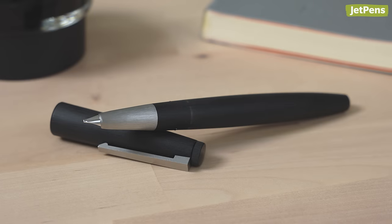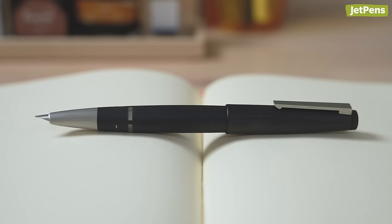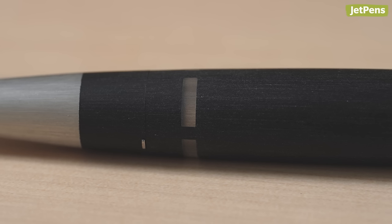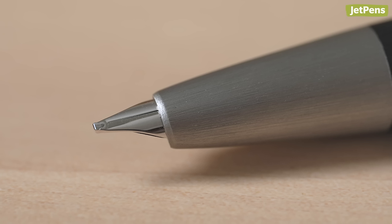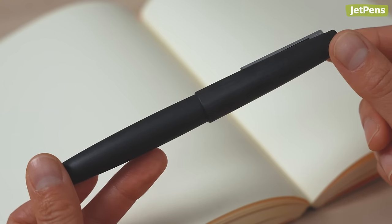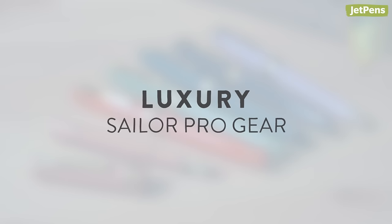Everyday carry: Lamy 2000. Considered by many in the fountain pen community to be the ideal everyday carry pen, the Lamy 2000 has an understated, seamless design. It features a high-capacity piston filling mechanism and windows in the barrel letting you see your remaining ink level. It has a 14 karat nib that's semi-hooded, reducing dry-out by minimizing the nib's exposure to air. Choose between the iconic black Makrolon or flashier brushed stainless steel versions.